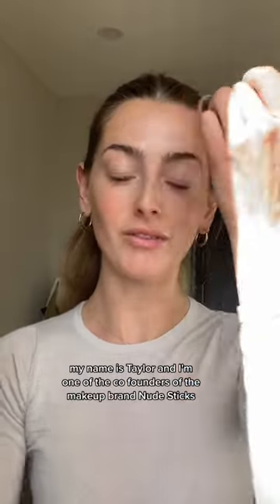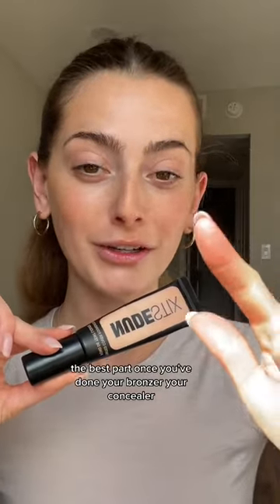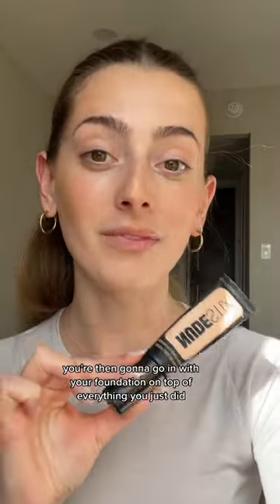I also realized I forgot to introduce myself — if you're new here, my name is Taylor and I'm one of the co-founders of the makeup brand New Sticks. The best part: once you've done your bronzer and concealer, you then go in with your foundation on top of everything.